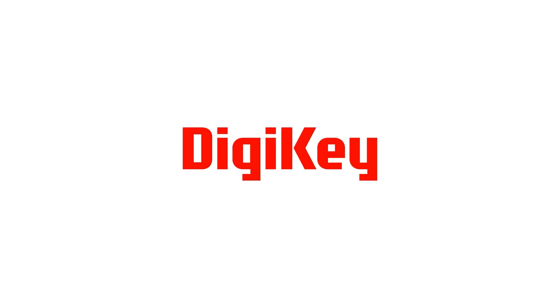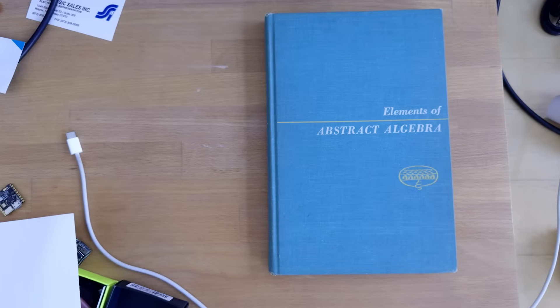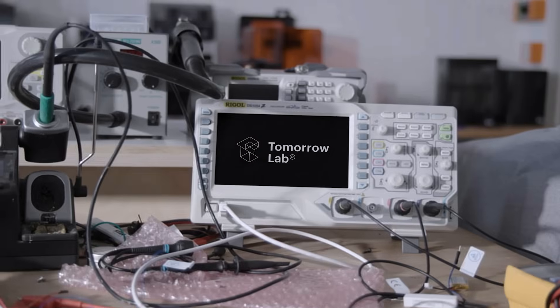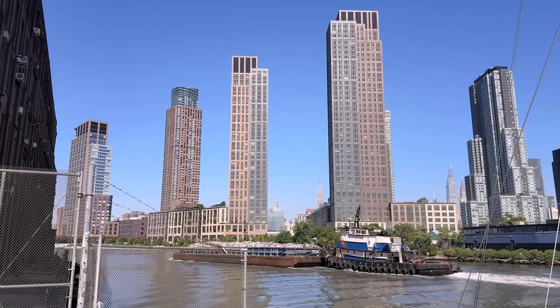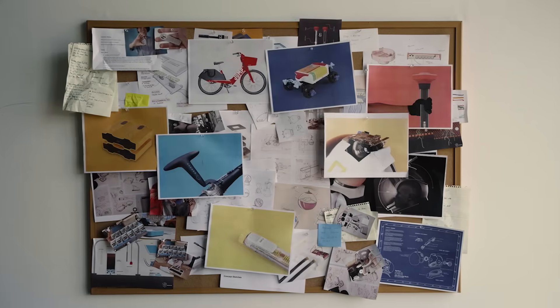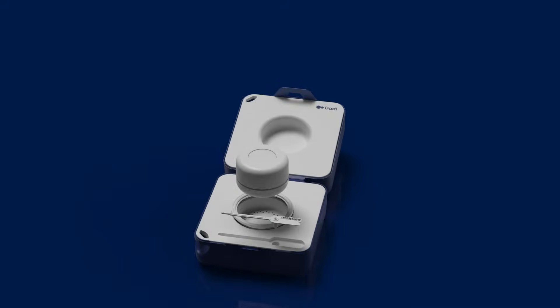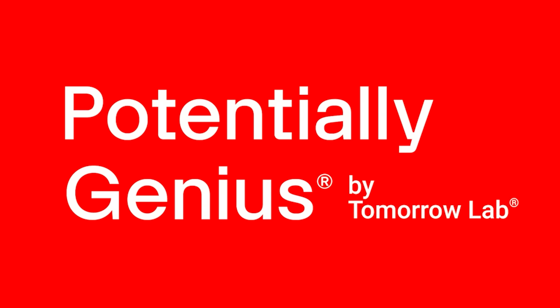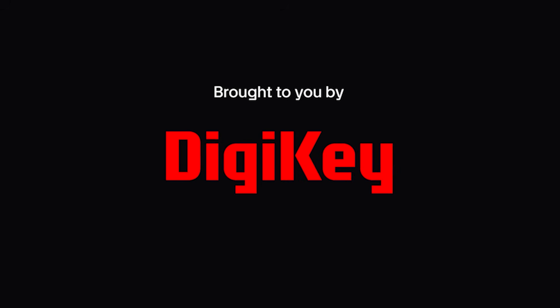What do you get when Digi-Key sends us one exciting new part and no limitations? We're about to find out. We're Tamarlap, a tech innovation studio based in New York City. Since 2010, we've helped startups and global brands turn bold ideas into real hardware that people actually use. And this is Potentially Genius, a series created in partnership with Digi-Key.